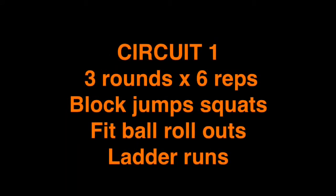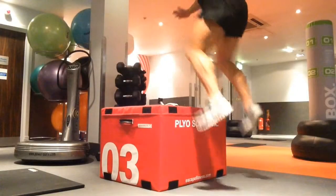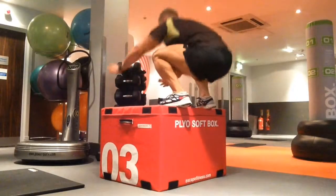Hi guys, welcome to Mitch Gosling TV, thank you for tuning in. Got a CrossFit circuit for you today. The first circuit I basically use as a warm-up before we go into the harder circuit.